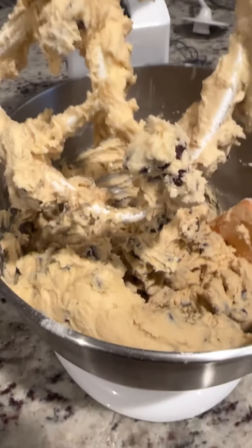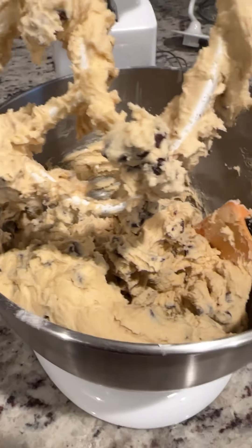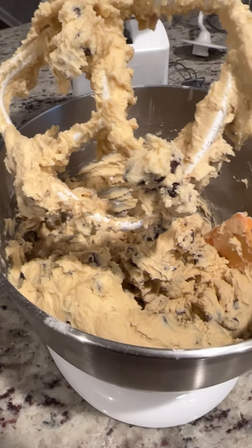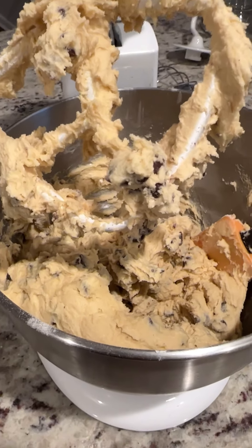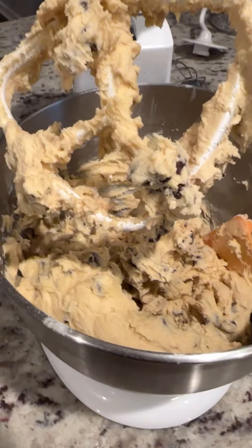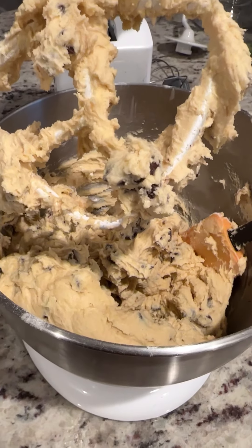I'm not appearing on camera because I look a mess. I've been out in the yard working, cutting my crepe myrtles, and while I did wash my hands, I have not combed my hair or showered. I hope everybody is doing all right. Happy Saturday, and I'll see you soon.